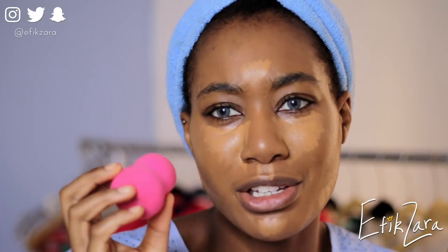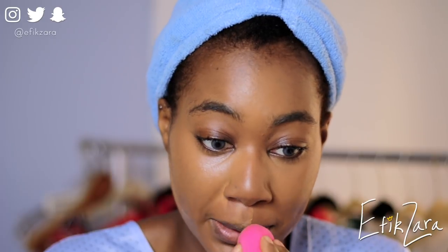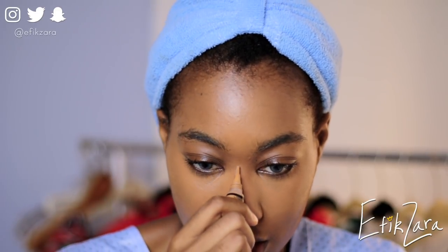I've put down my concealer and I'm going to blend it out with my beauty sponge — I think it's Real Techniques. I used to hate the beauty blender but now I'm a huge fan; they've revolutionized my makeup game. If nothing else, make sure your skin looks absolutely flawless. If you're wearing makeup, make sure it's really blended. If you're not wearing makeup, make sure your skin is glowing and looking extremely flawless for the selfie.